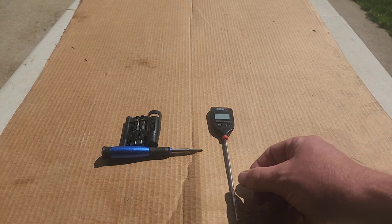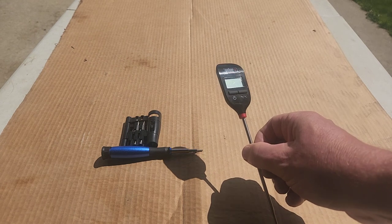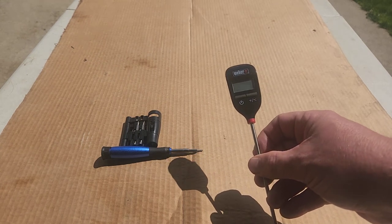It's a thermometer for checking meat. I use it often when I'm smoking on my Weber Smoky Mountain charcoal smoker. Just a great tool to quickly give you a reading.